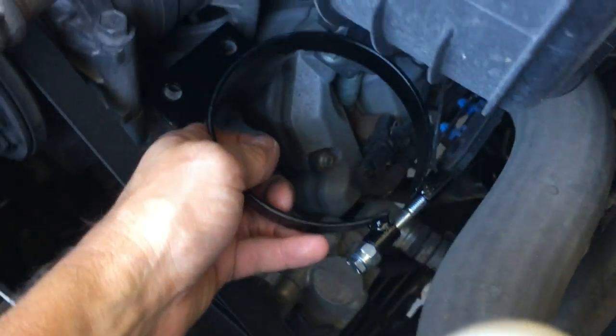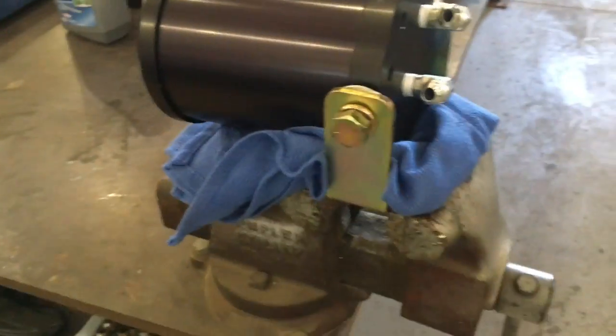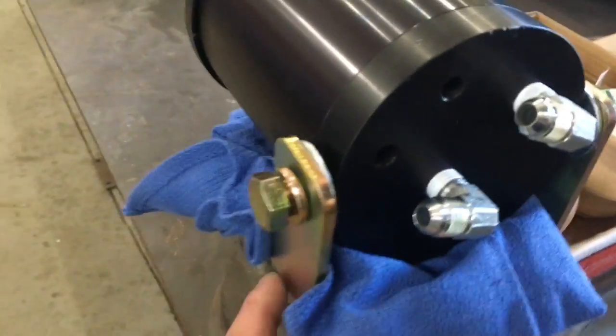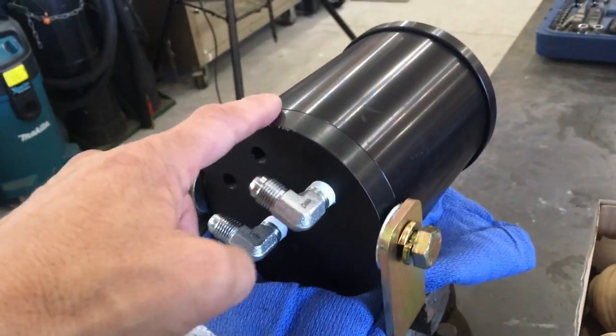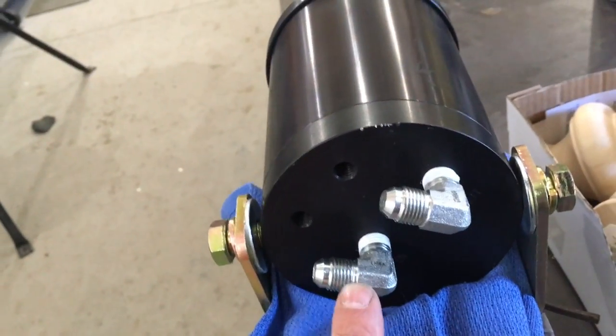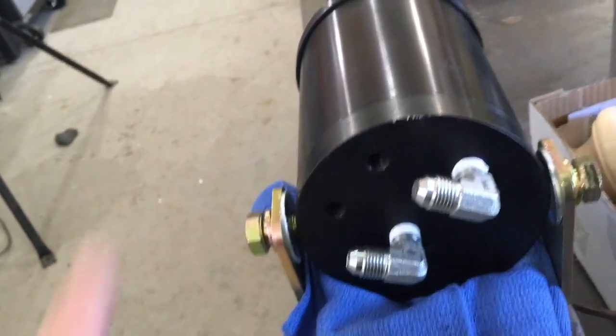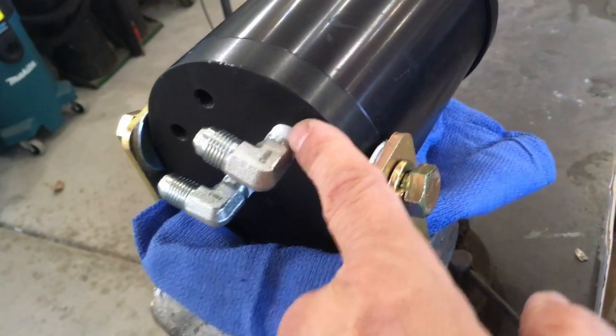Once it's bolted down, it'll look something like this. First we're going to take our filter, take it in a vise, and use the frame mount bracket to secure it until we mount it under the hood. When we're mounting under the hood, we're going to put in these 90 degree fittings — we want them good and snug and then pointed in the same direction. And of course we use Teflon tape to seal the threads.